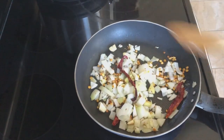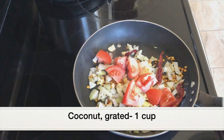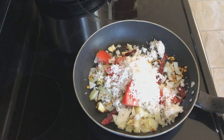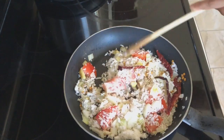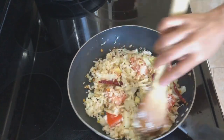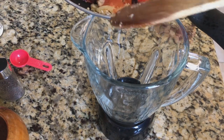Give everything a good mix. Next, adding one chopped tomato and one cup grated coconut. Combine everything well and let the coconut turn light golden in color — this will take at least five minutes. We don't have to roast it until the coconut turns brown. As you can see, the coconut has turned light golden.